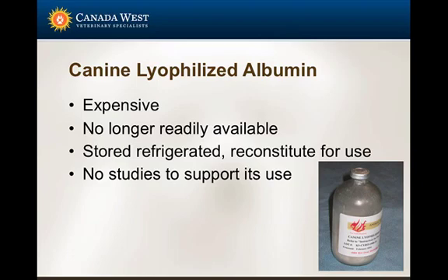It depends on clinician preference and experience. It's stored refrigerated and when you need to use it, you reconstitute it for use.